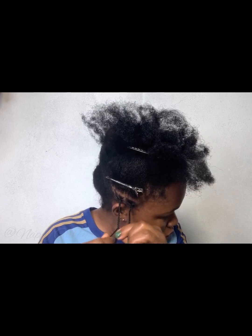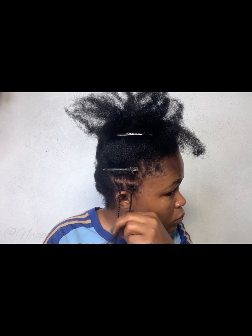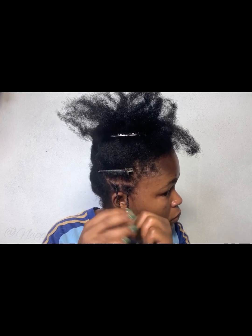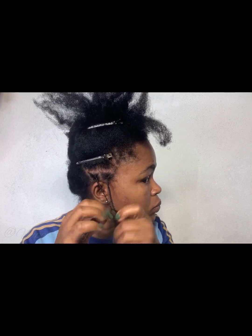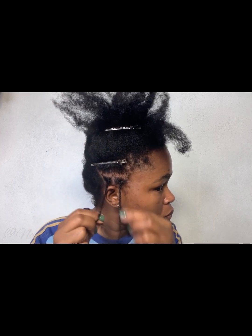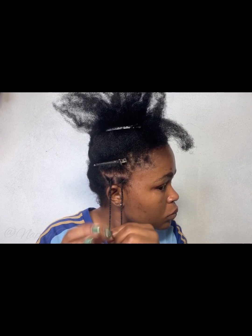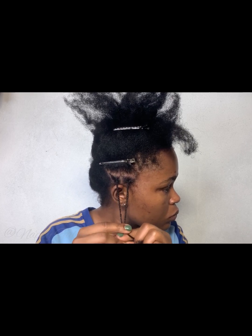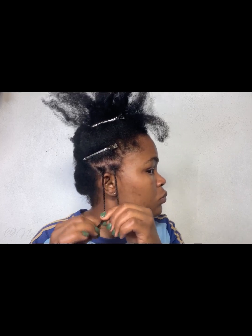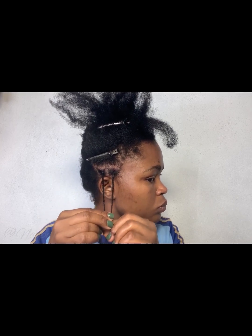Another thing I love about mini braids is that you can easily apply your hair products and moisturize your hair at any time. I had my mini braids in for a little over four weeks. The next video after this I'm going to show you guys ways in which I styled them, so stick around for that. I love this style because it's not going to hinder you at all.